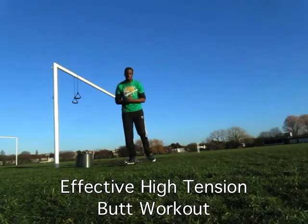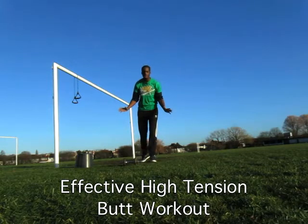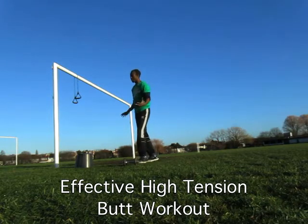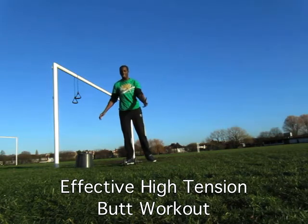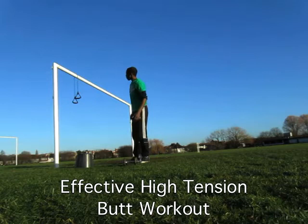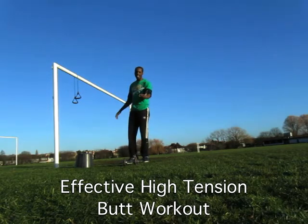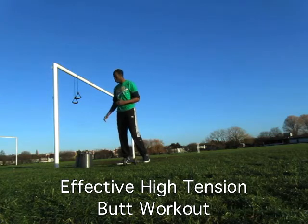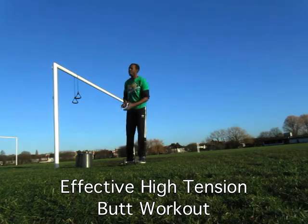Hello FitBuzzers and welcome to the Effective High Tension Butt Workout. So these are our 15 minute workouts. You don't need an introduction to know what these are — you know what these are by now, so let's just get right into it. We're going to do three exercises and it is what it says: it's a high tension workout, which means all of the exercises are going to involve slow moving movements.